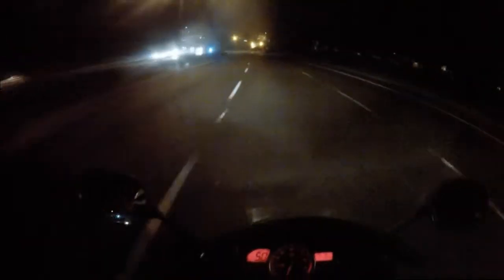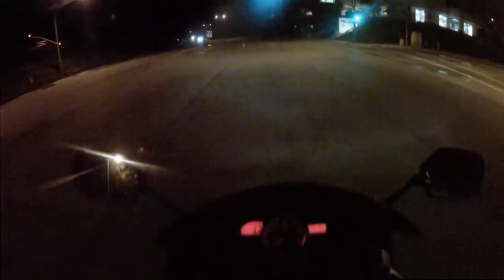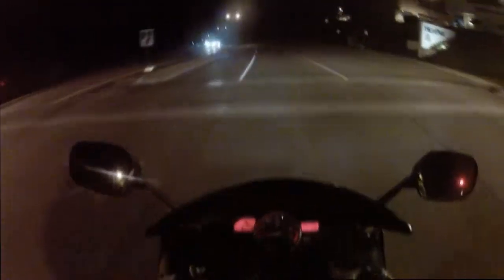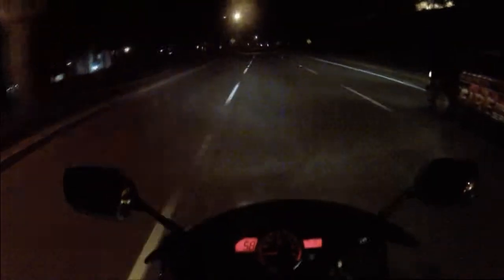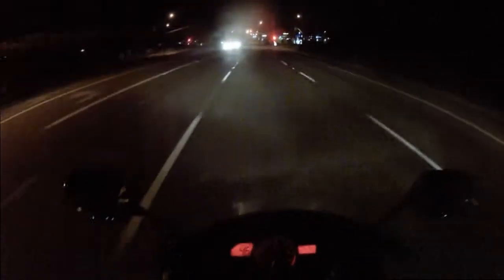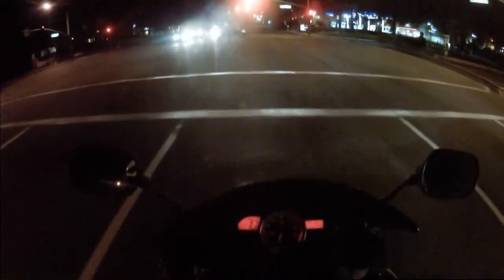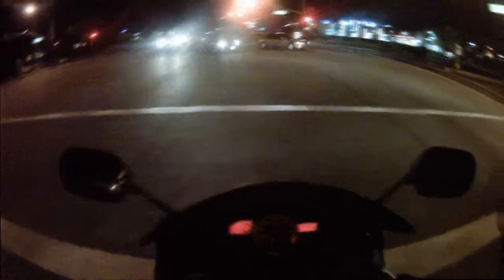My next goal slash modification for this helmet is — I have two old pairs of Sony XB500s. I want to take those old headphones and pull the speakers out — I think they're 30-millimeter drivers — and shove those behind the cushions inside this helmet.